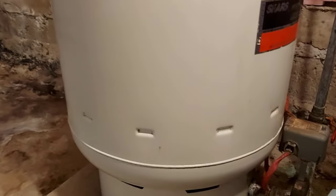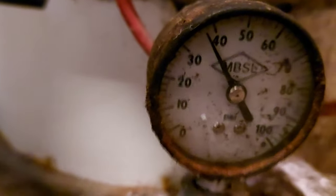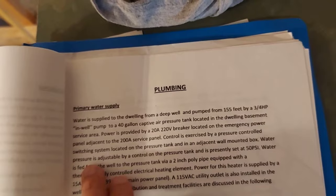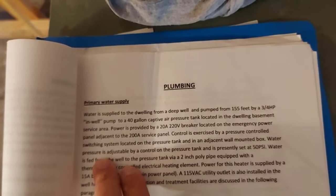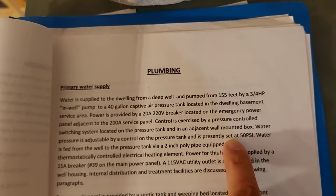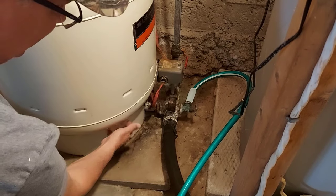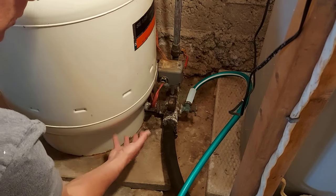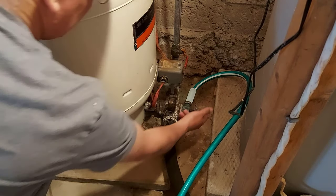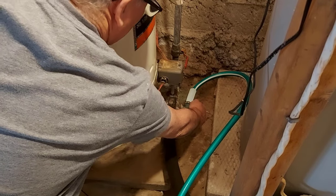Now we have to drain all the water from this pressure tank. We'll know it's done when the gauge goes down to zero. The water pressure is presently set to 50. One thing about draining the water from the pressure tank is it's going to release some sediment that sits in the bottom of your tank, so it's good to do this once in a while — that's why there's a valve here. Let's open it up and see what happens.